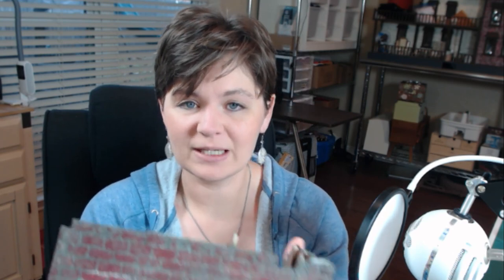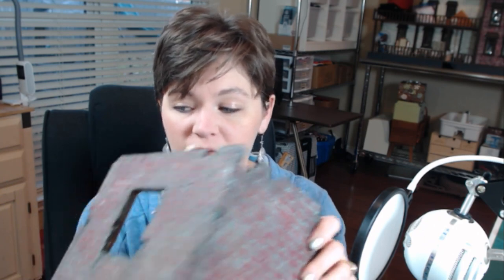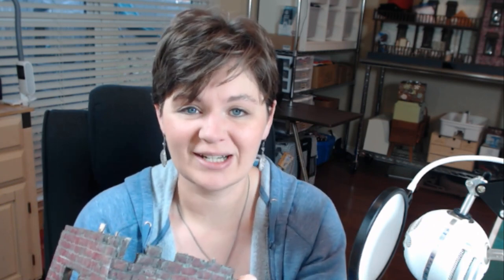Next week I'm going to show you how to do peeling wallpaper. As of right now I have no idea how I'm going to do that, but when I figure it out I'll share it with you. But this week I'm showing you how to make this brick out of foam board, so let's get started.